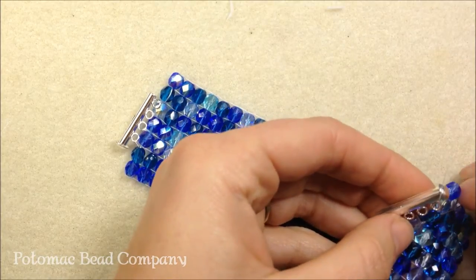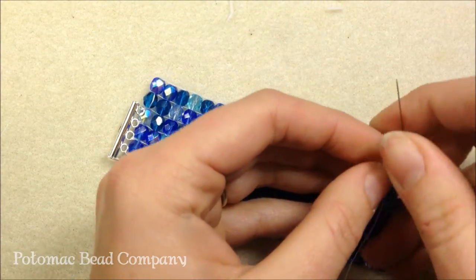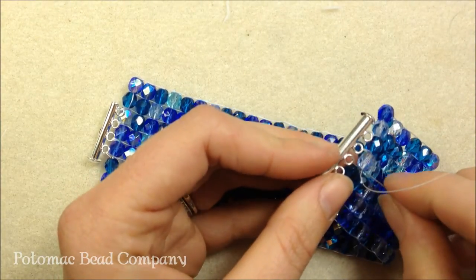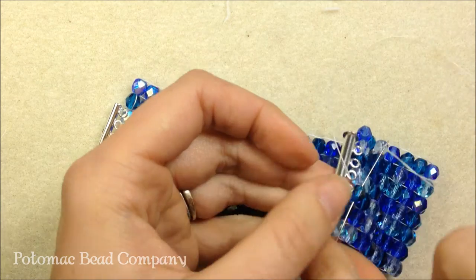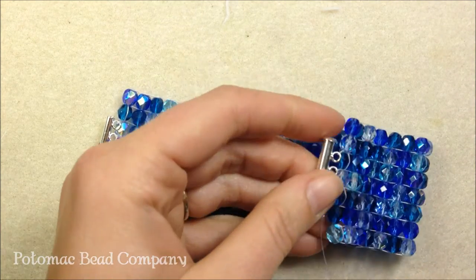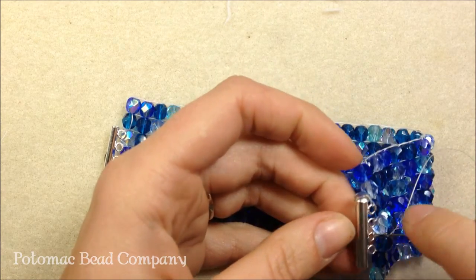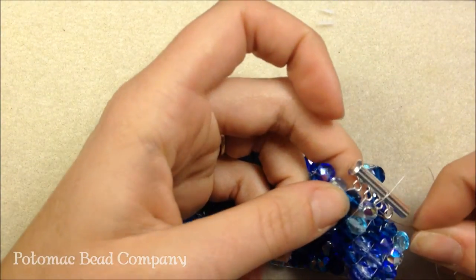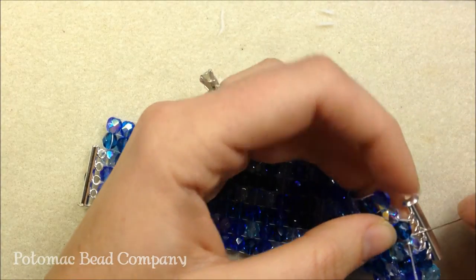I'm going to take my thread, sew through my Czech glass bead just as I did on the other side. Once I sew through that bead, I'm going to sew through the next loop of my bar clasp, then sew through the next Czech glass, and back through the next loop of the bar clasp. It's just a repeat of the first side. I'm not pulling too tightly right now — I'll do that once I get to the end of my row. There's my clasp, I'm on my last loop, and at this point I'll give it a nice tight tug.